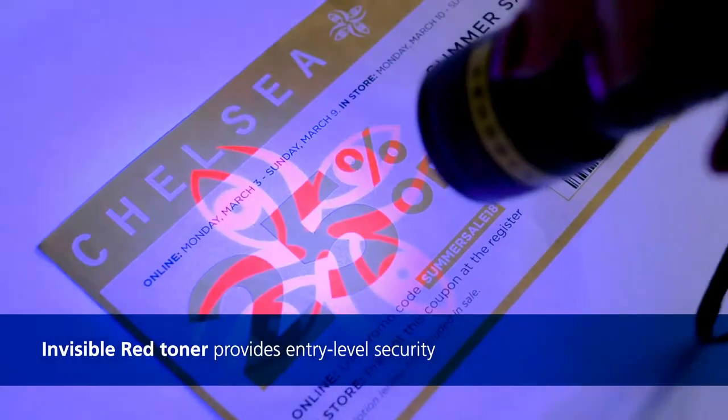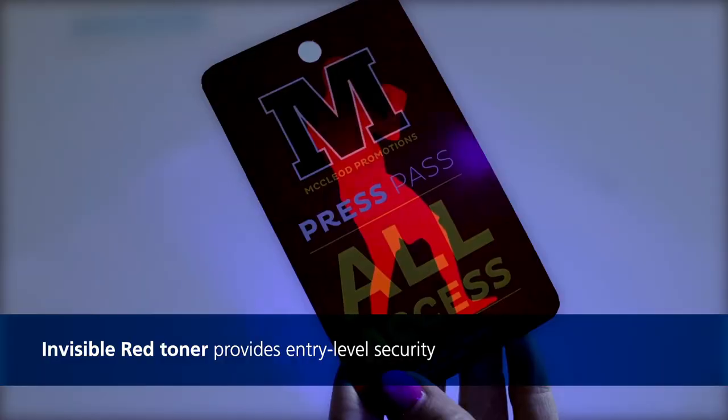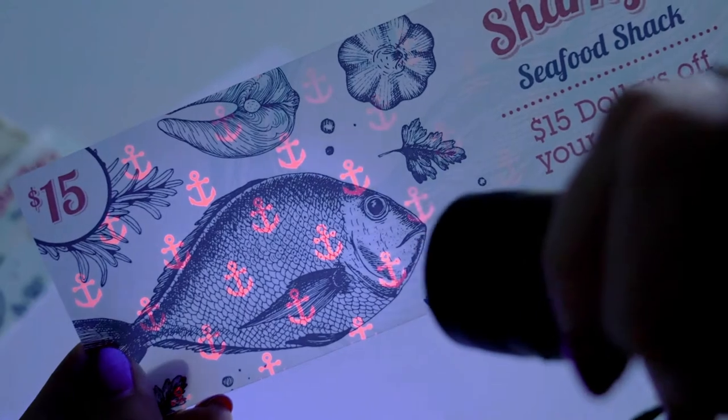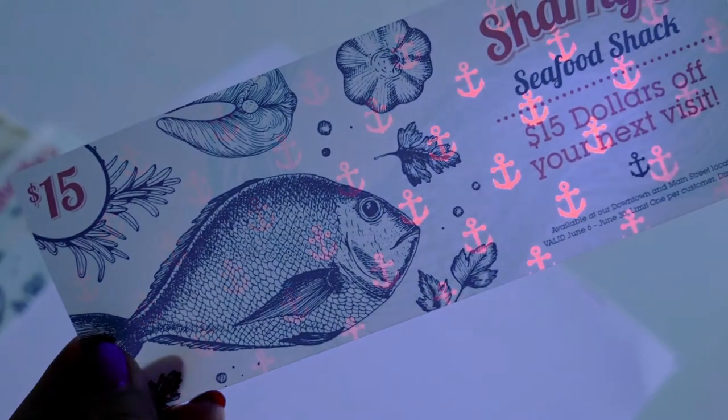With invisible red, you can help your clients prevent fraudulent reproduction with entry-level security on tickets, coupons, and high-value promotions.